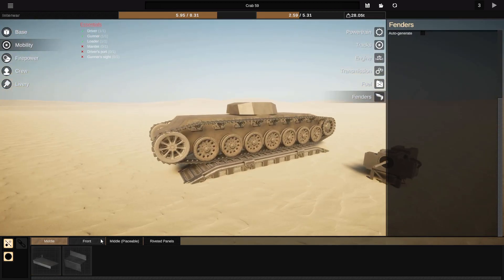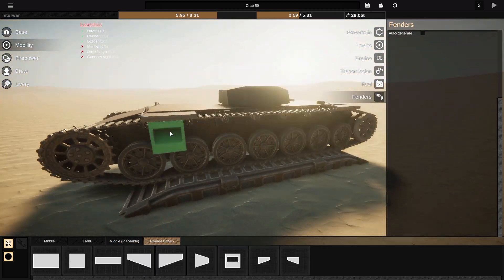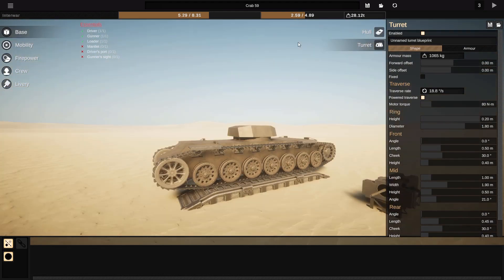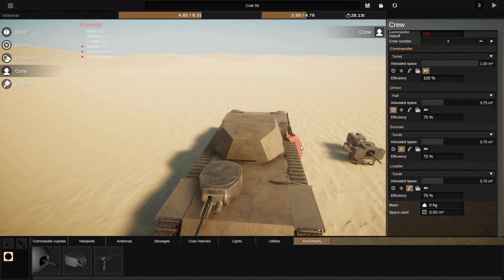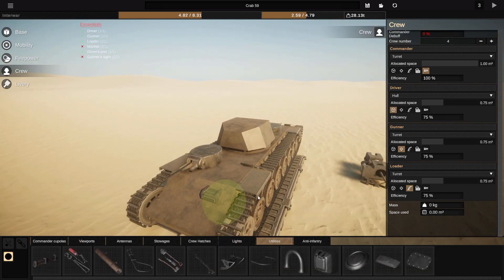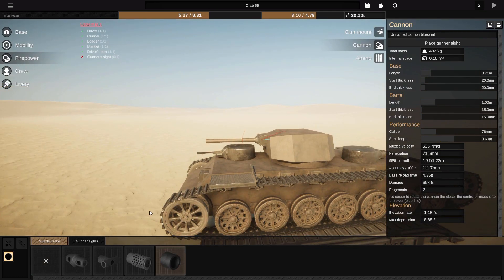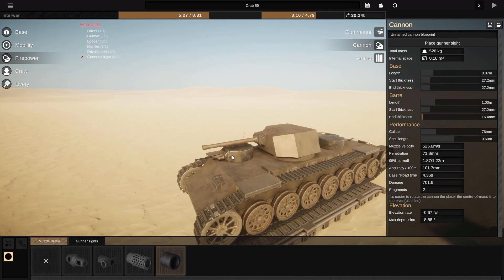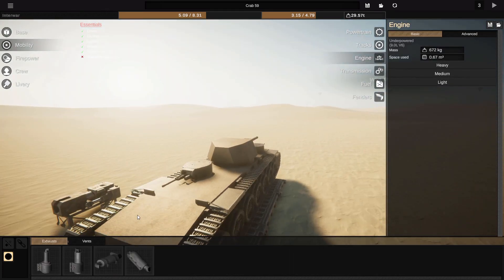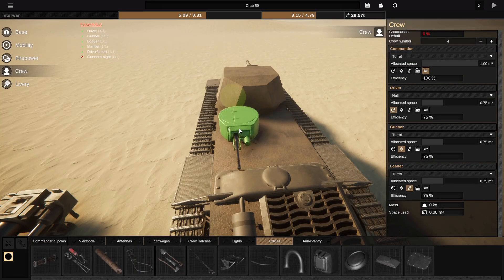It starts off looking a bit British, like a Churchill but bigger, then eventually looks like a mix between French and German. It's a long boy, and I wanted a taller turret but couldn't get it. I went with a three-turret arrangement — one on the front, one on the back, and then the big middle one with a big howitzer-style gun. It ended up being more of an anti-tank gun than you'd normally expect, but balancing a gun of this era is quite a challenge since not a lot of tanks used them.